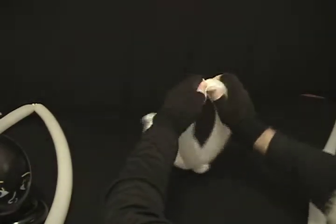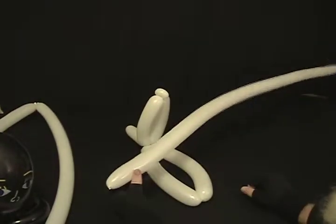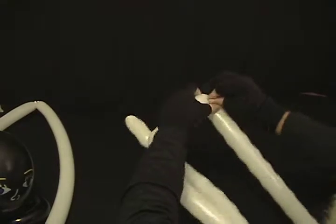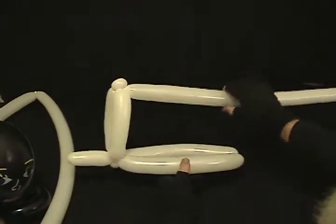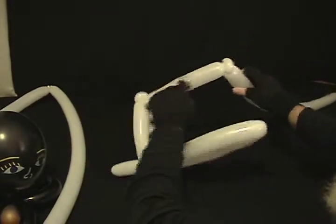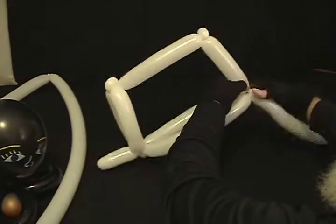Now we're going to take the part that we measured around their head and divide it into two equal sections, just like that. Now we're going to take our other white 260 that we have left over. We've got the one sticking up with a pinch twist on top — twist into that pinch twist. You want this top bubble to be slightly shorter than the one that goes around the head, so I'll make it just a little bit shorter than that and make a pinch twist there. So what I've done is made this long bubble, a half inch bubble, and a pinch twist. Now I need a bubble the same size coming down to the back of this hat.